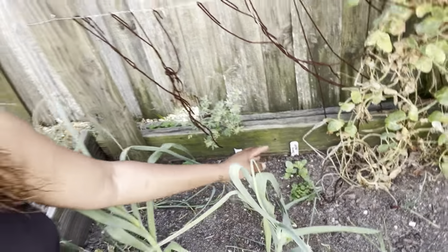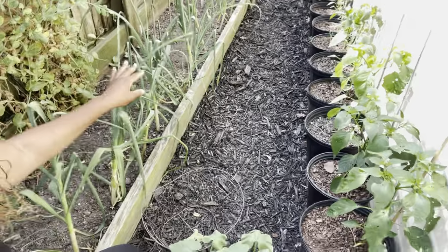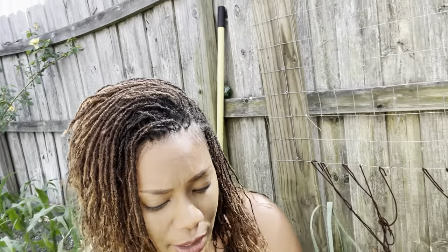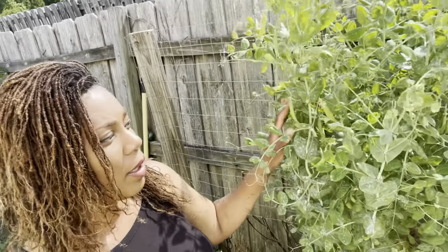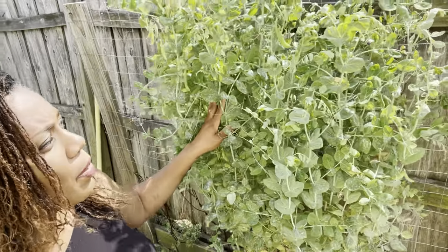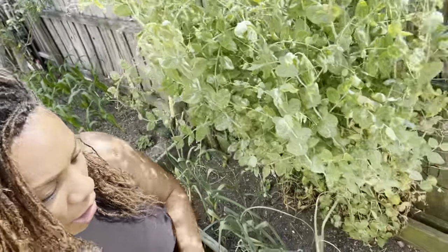Over here we have banana melons that have come up — you can see a little patch right here. I'm going to spread them out into the garden. Down here, you can see all of this beautiful garlic all the way up and down this bed. It's almost time to take them up — I'm starting to see a little bit of yellowing. As far as the peas, I'm not going to harvest them for food; I'm actually going to harvest them for seeds, since these seeds were given to me.